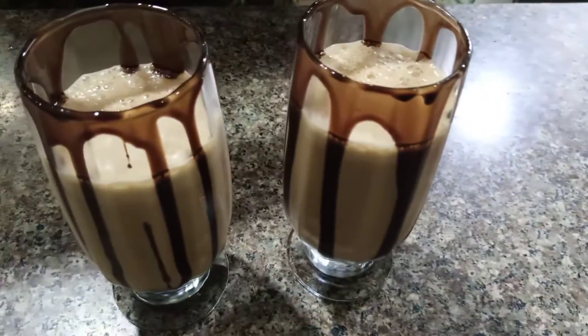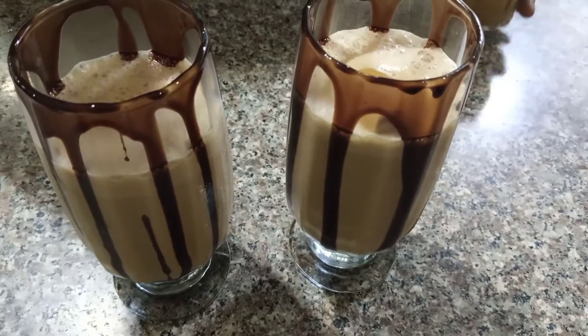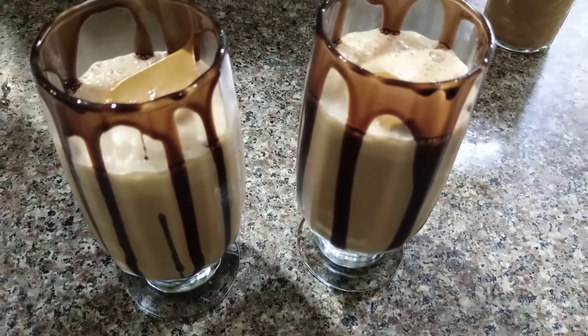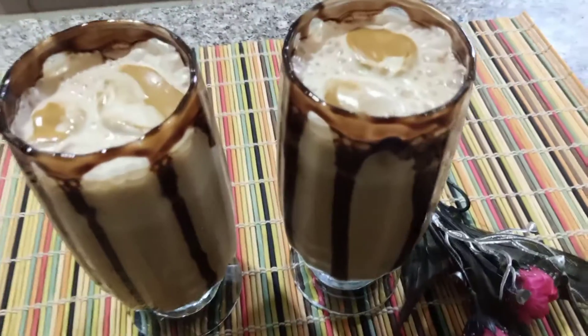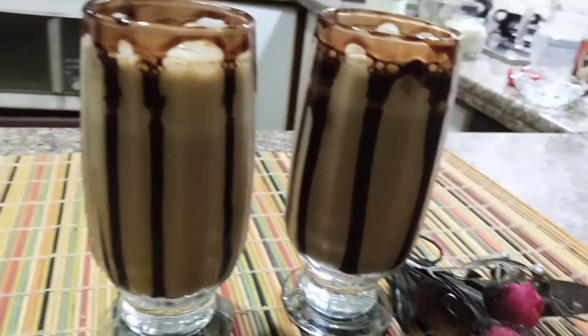Now we will add some chocolate sauce in the glass. This is the recipe for today. I hope you like this video — please like my video and subscribe to my channel. We'll see you in the next video. God bless you.